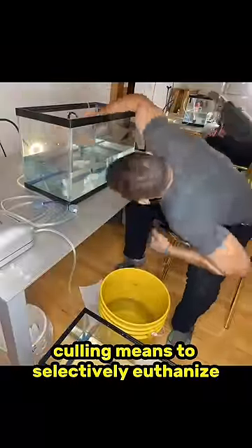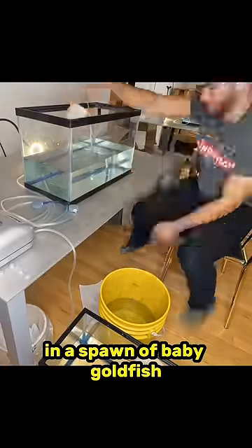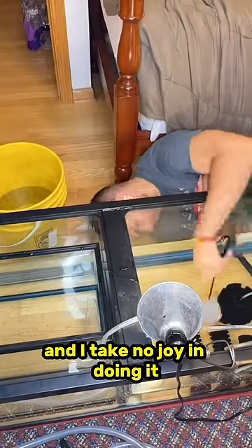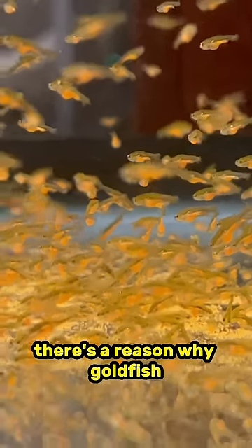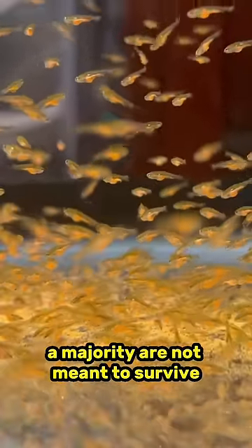For those of you that don't know, culling means to selectively euthanize a large portion of the babies in a spawn of baby goldfish. Now I know that sounds horrific, and I take no joy in doing it, but I do understand that it's 100% necessary. There's a reason why goldfish create thousands of babies at the same time — a majority are not meant to survive.